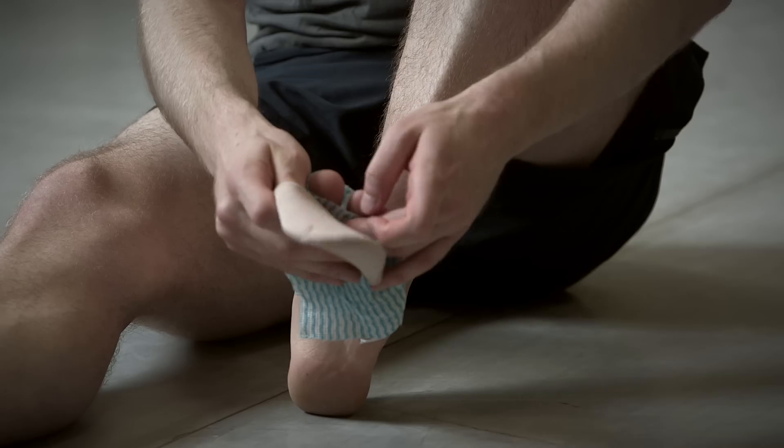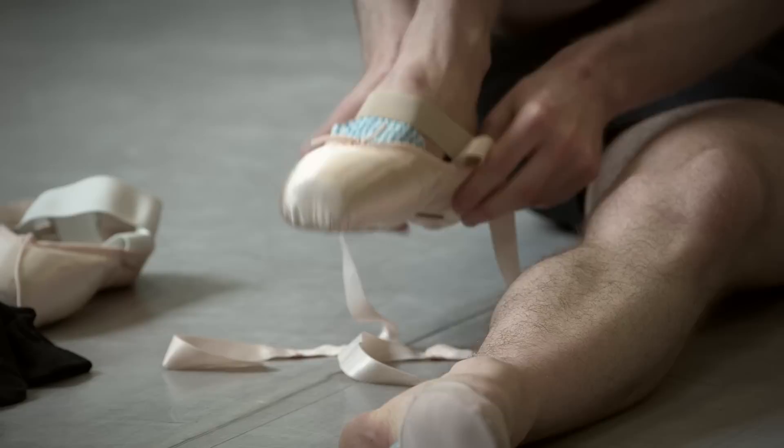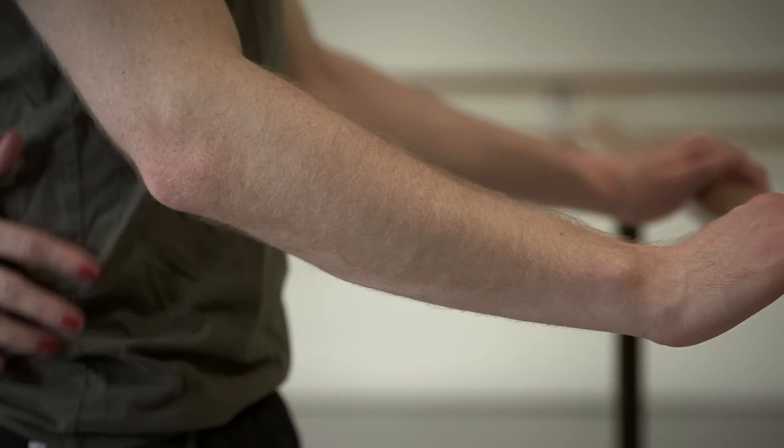Frederick Ashton choreographed this solo on pointe not to make it a comedy or a comical dance necessarily, but to use the pointe shoes and the male dancer in the pointe shoes to represent the donkey's hooves.